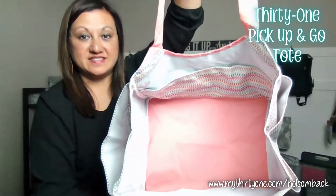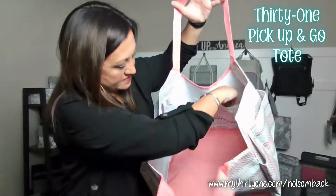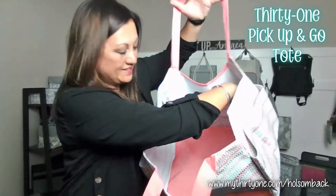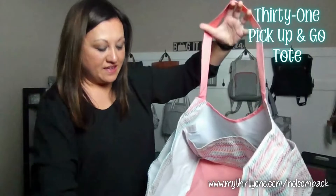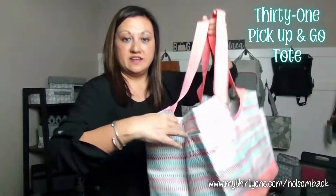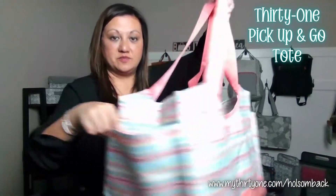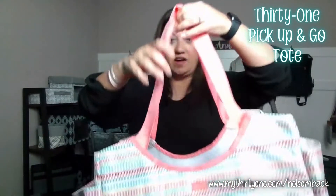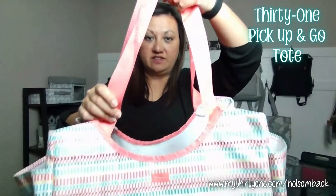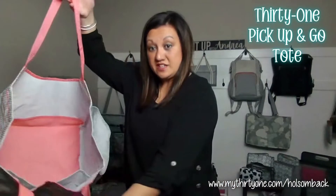It has lots of room on the inside, as you can see, and it also has some pockets on the inside. The rest is all completely open, and you also have these large pockets on the sides on both sides, and then you have these woven nylon straps. There is no closure, so it's just an open top bag.